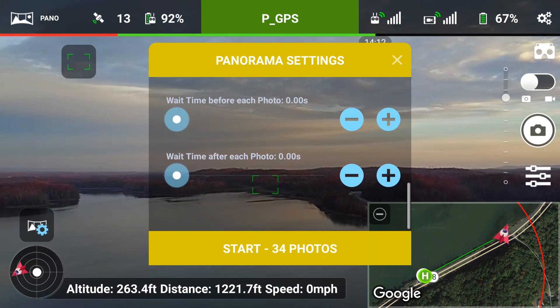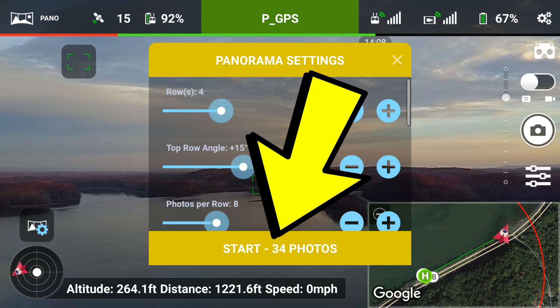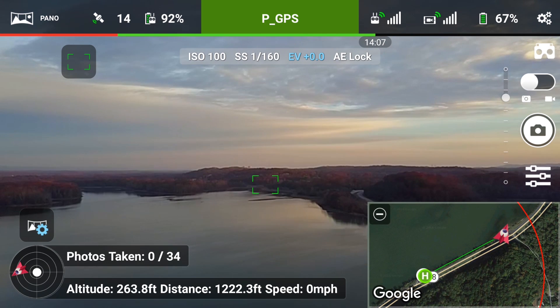At this point we've already tapped to focus and hit start, so now the Mavic will get into position and it is going to start firing away.